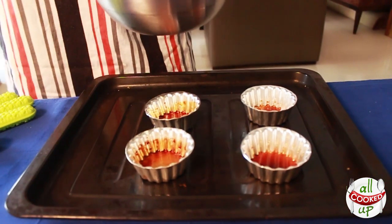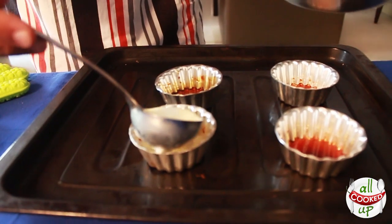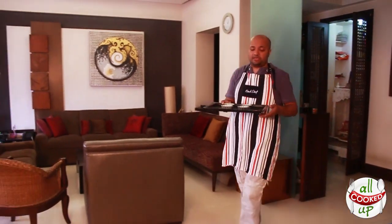Now let's fill up the molds that we caramelized. Fill them about three-quarters full because the custard will rise a bit — avoid the froth as much as possible. The measurements shown are for about six to eight molds depending on size. I'm doing four right now, and I'm going to pop them into the oven preheated at 180 degrees for about 15 minutes.